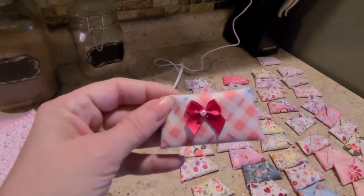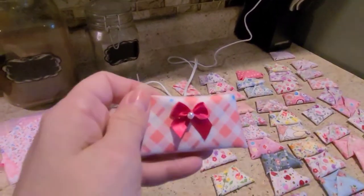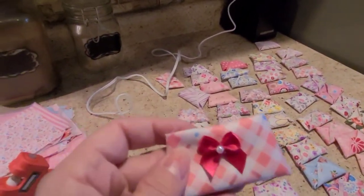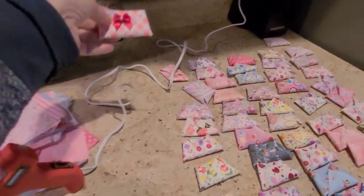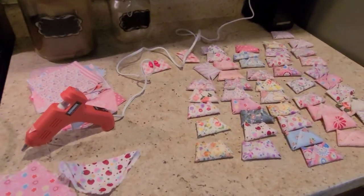This is the one I finished — it has a bow in the front and a little thing, and guests wear it the whole time at the baby shower. At the end, they have to open the diaper and see if it's a clean diaper or a dirty diaper. If it's a dirty diaper, they win a prize. Stay tuned!